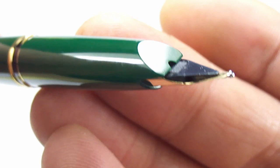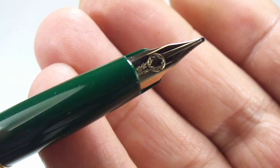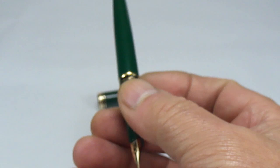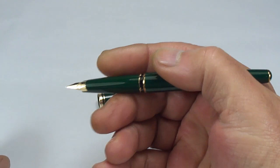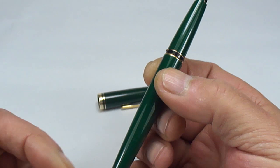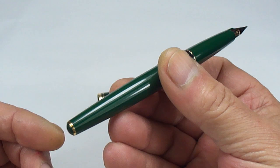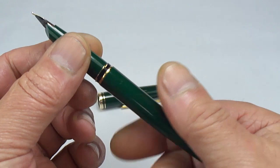As you can see, everything is lovely and clean. I don't think the pen has actually been inked; it's in beautiful condition. I'm not going to do a writing sample because I'll leave that pleasure to the new owner — they can decide whether to keep it in their collection or use it as a daily writer.